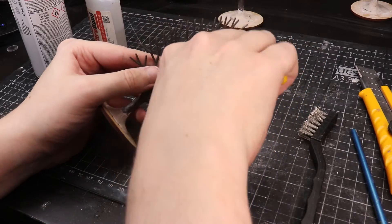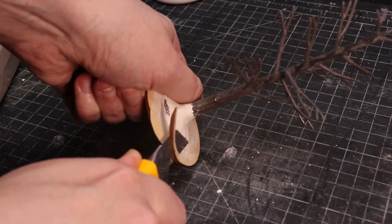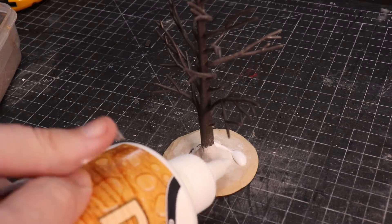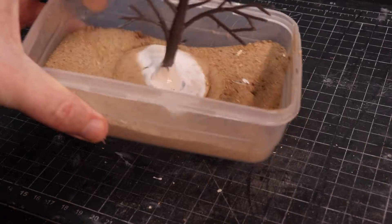I'm doing two of each tree type, glued onto 60mm MDF bases. I bevel the edge of the base so it blends into whatever surface it's placed on — just use a blade. Then cover the base in PVA and sand. That process is the same for both tree types, and this is where they split off.